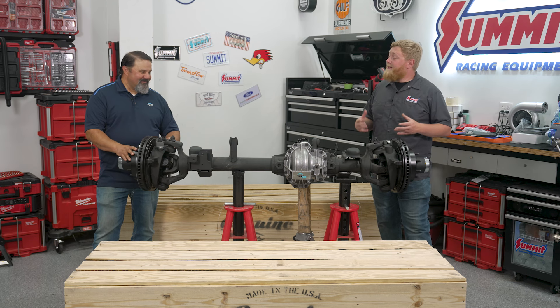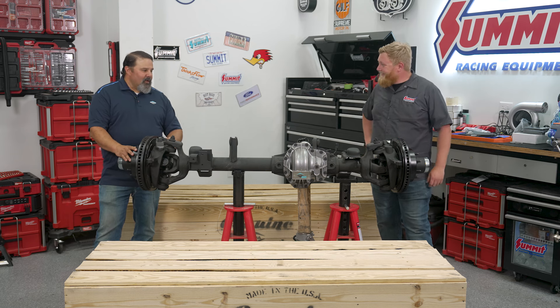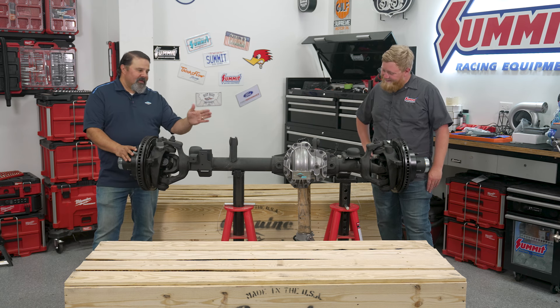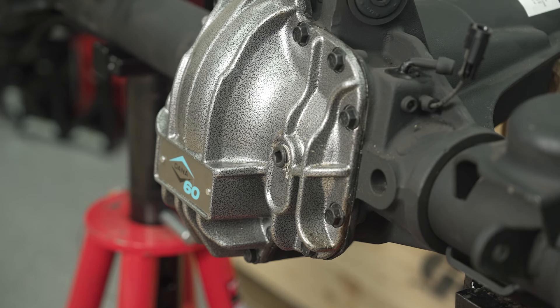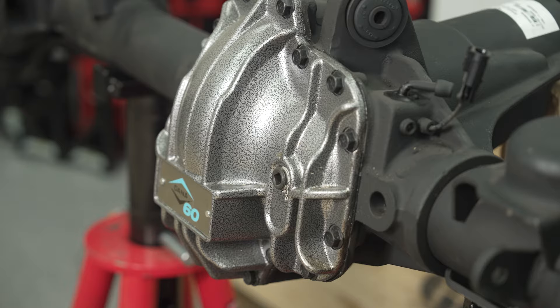With thicker brackets and the ability to bolt it in, it's really cool — and you get that sweet nodular iron cover so you can hit it off some rocks when you're wheeling. We made a completely new center section: the back face is rotated, it's got ribs on the bottom, and a nodular iron cover that's custom for the front axle.